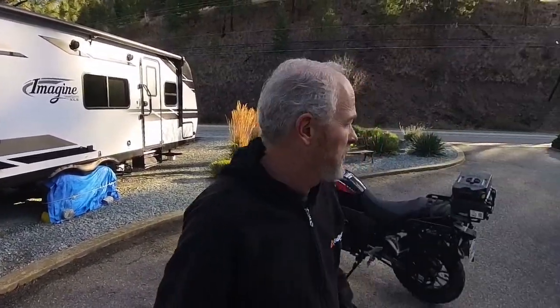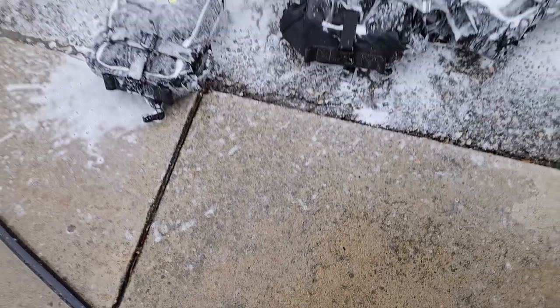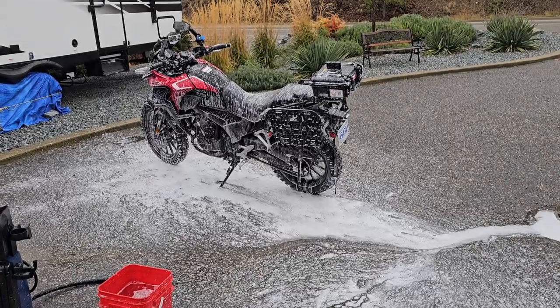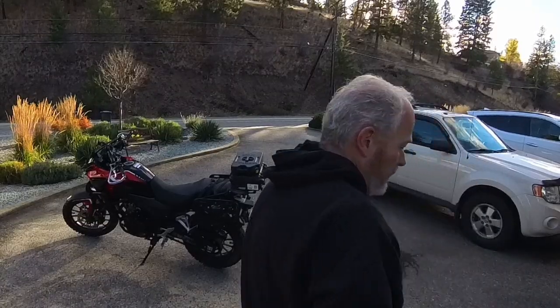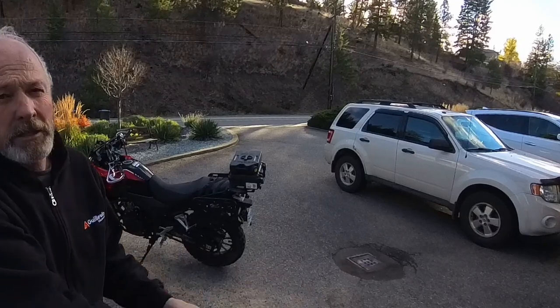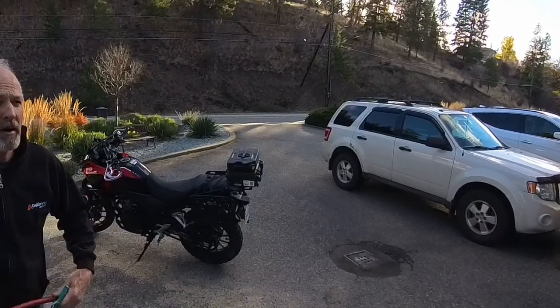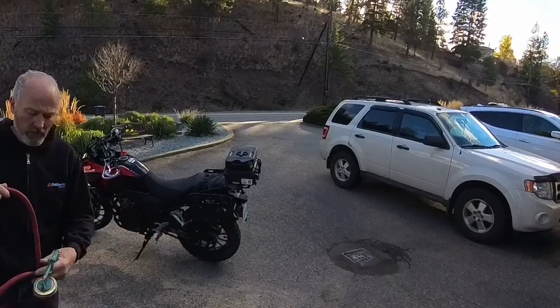I guess I should say that I'm going to wash the bike all up first. You can buy that ACF50 in an aerosol can, paint can style, spray it from a rattle can, but I find it puts it on way too heavy.